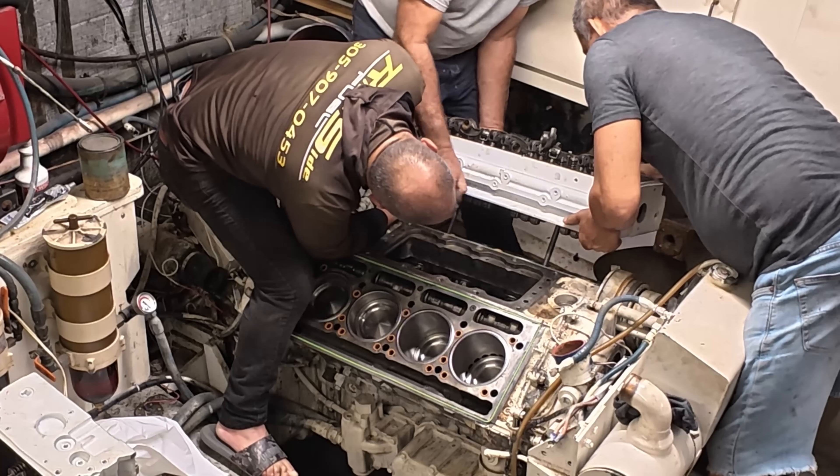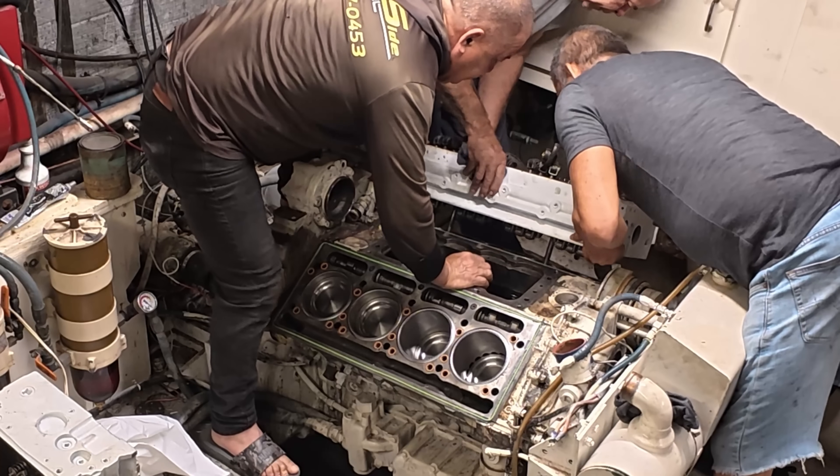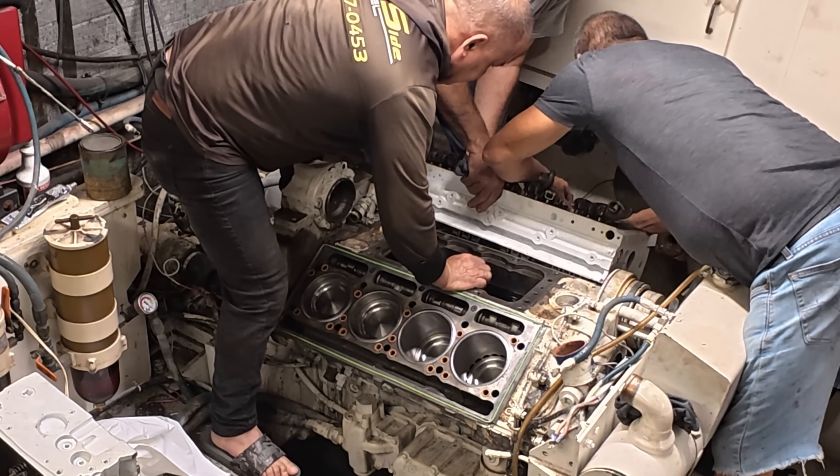I'm going to put it in a little bit here. I need to put it in a little bit. Choppy.